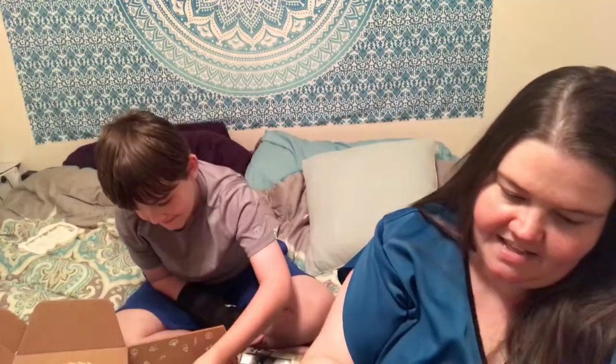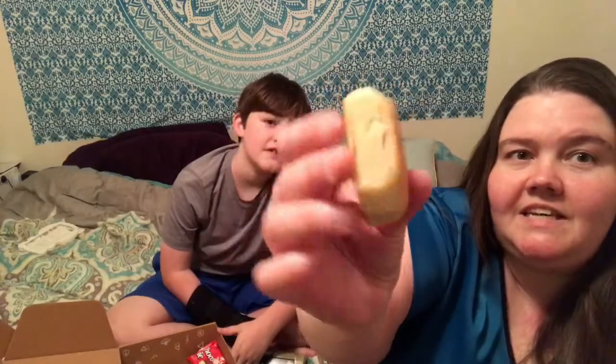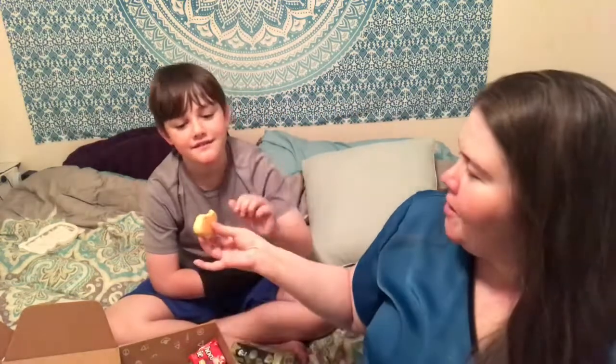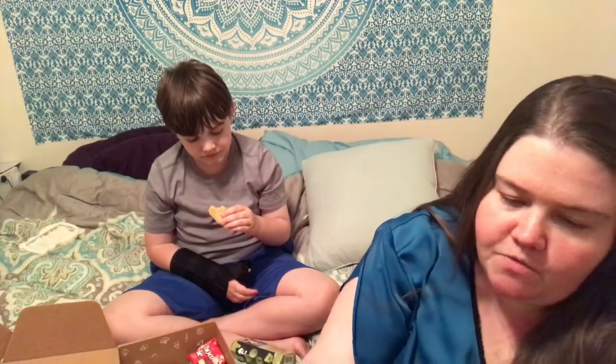All right, you ready? It says pineapple cake gift set — is there like a candle in here too? Oh, it looks like a little biscuit. Just try a little. Does it smell good? There's something in the center. I just want to try it, so don't talk while you're eating mom — it's an eating review video. You take a bite and then I'll tell you what I think.